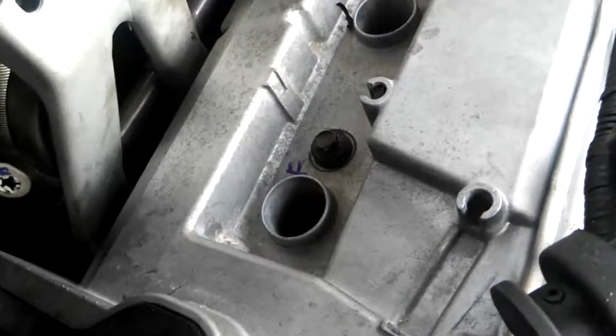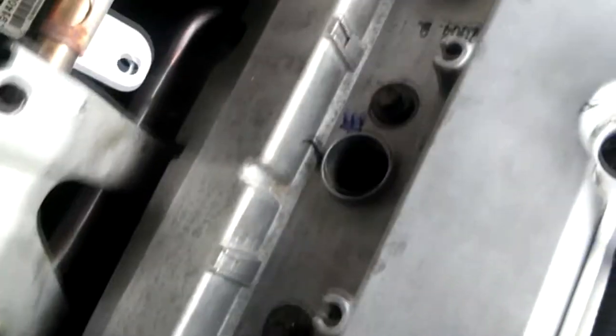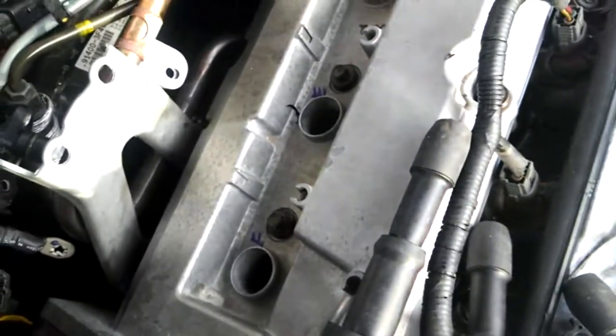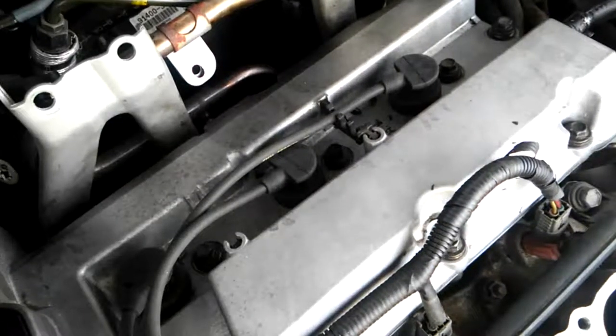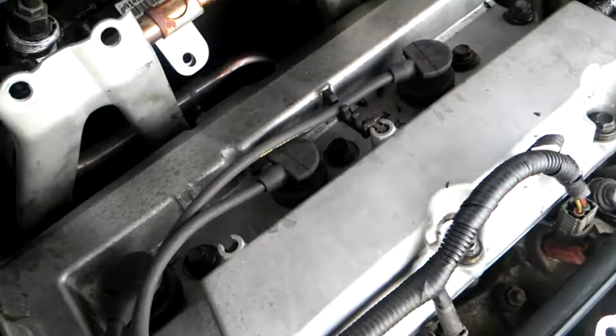Now it's time to reinstall the spark plug wires. As you can see, I have them marked here — F, E, and D. And I marked each plug F, E, and D, so there'd be no mistake when I was putting everything back together. These are new plug wires. As you can see, the valve cover gasket, the spark plug, and the spark plug wires have been reinstalled.